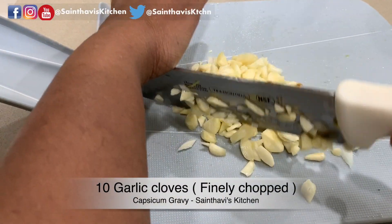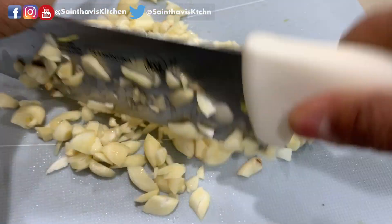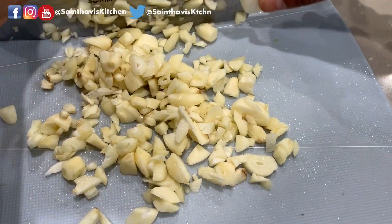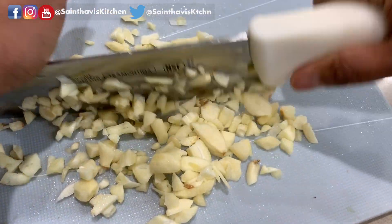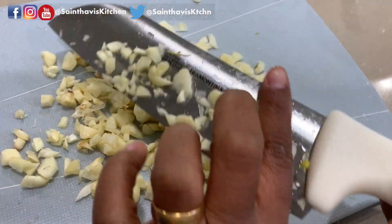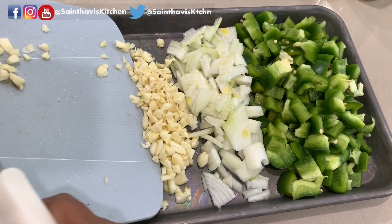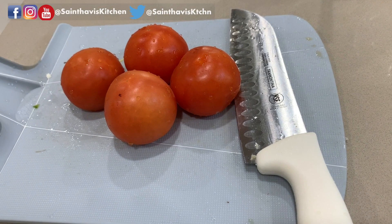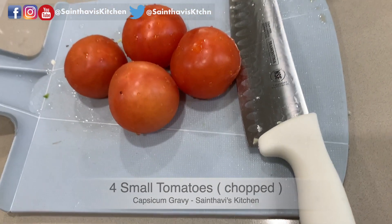We are adding a generous handful of garlic cloves. With everything going on, it's advised to add a lot of garlic — it's believed that garlic gives a lot of immunity. I know it's a smelly thing but we love it. This is one large onion; if you have a large one, just take half of it. This is a tomato-based gravy, so we'll be using four small tomatoes.